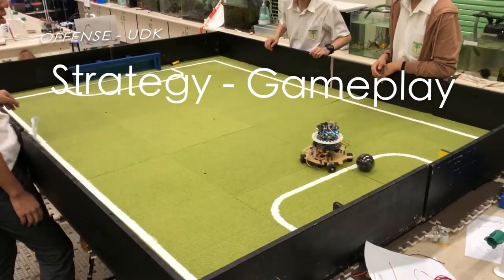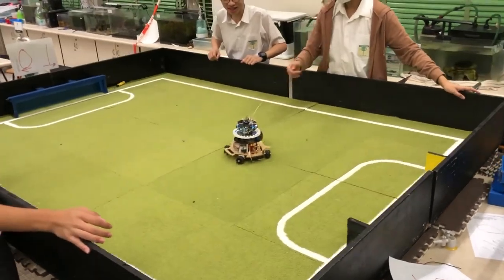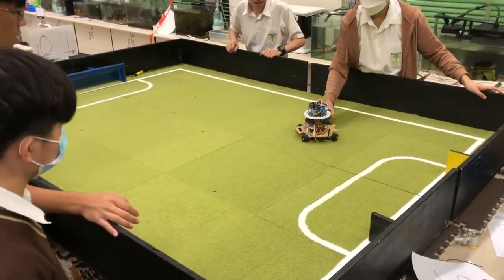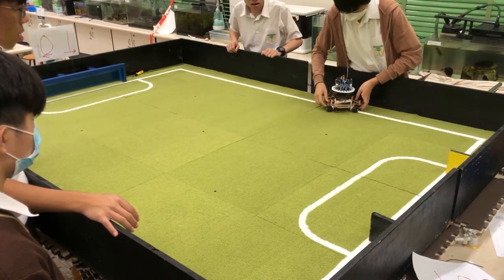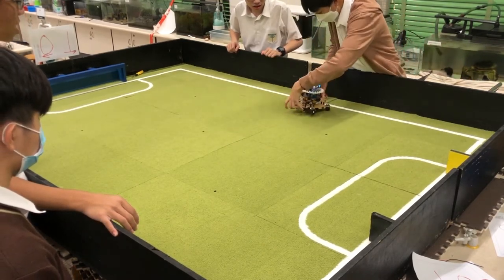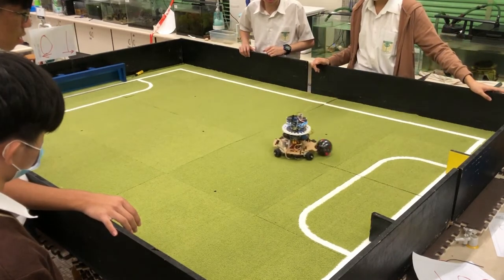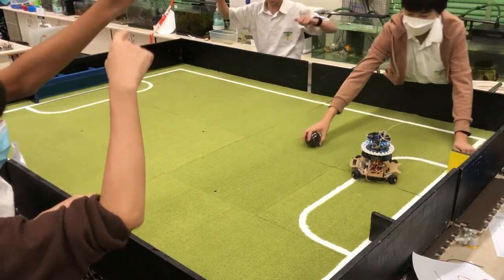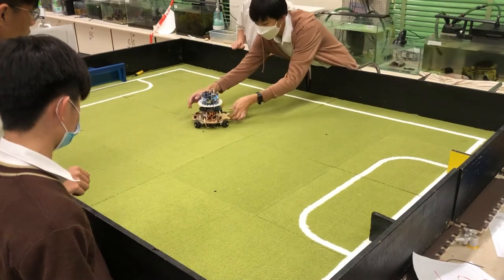When there is only one robot on the field because the second one is damaged, the robot not in the field will send signals to the other robot through the DL20 module. Robots may switch roles automatically. Traditionally, we use one robot as defense and one as offense, but we have developed software that automatically switches between defense and offense.